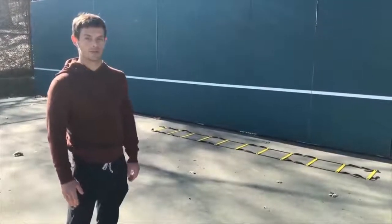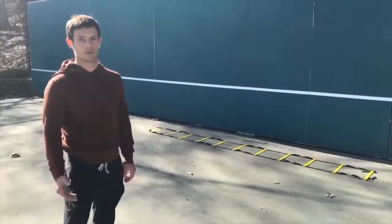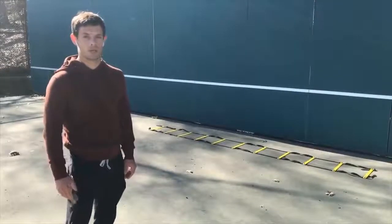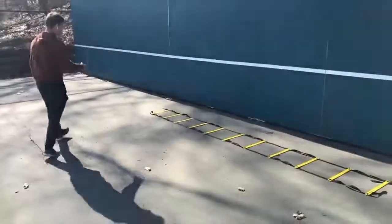The first drill we're going to use ladders. We can use ladders to improve our agility, footwork, coordination, and balance, and we can also throw in modifications to make it harder as you get used to using ladders and get better over time. The very first drill I'm going to go through is high knees single step going forward.